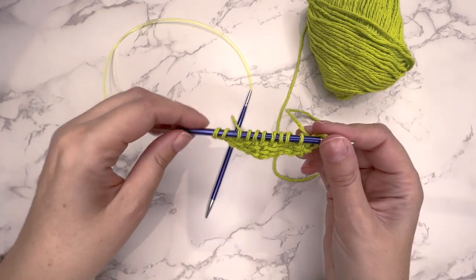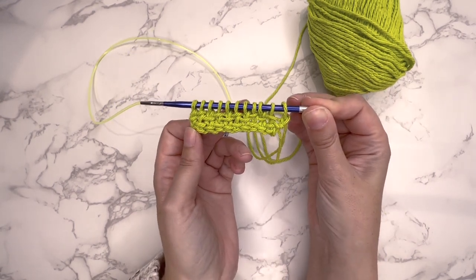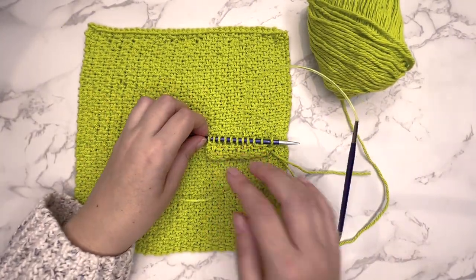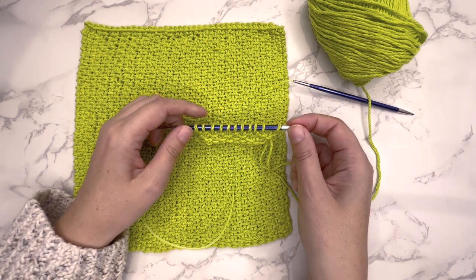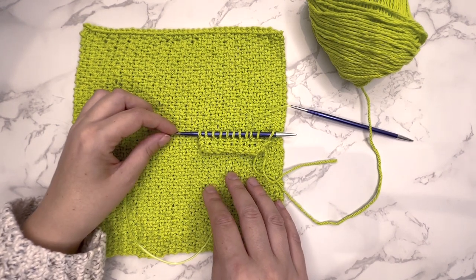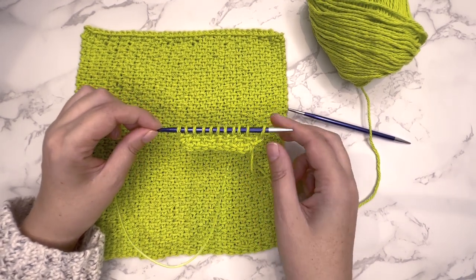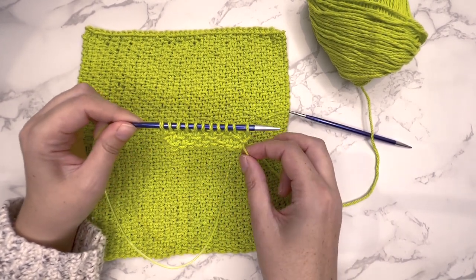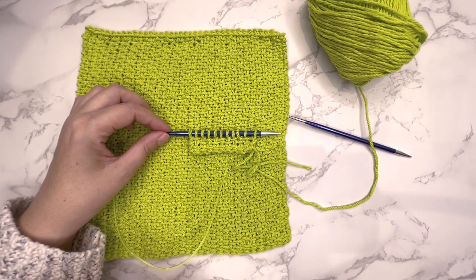And then, as you can see, we've got a nice little sample of the linen stitch there. Here's the larger sample so you can compare, and you can see that it's looking the same — those slip stitches are giving this nice woven effect. I hope that you've enjoyed this tutorial. There's also a tutorial on my channel for how to crochet the linen stitch, if you want to look at that as well. If you like this video, please don't forget to subscribe and give it a like. Thank you for watching, and I hope that you enjoy this pattern and that you want to try out this linen stitch.